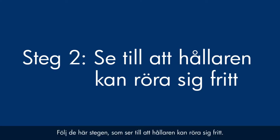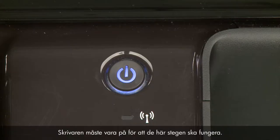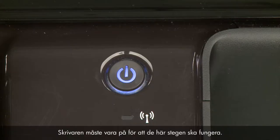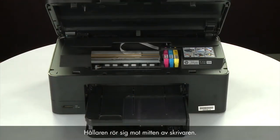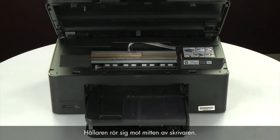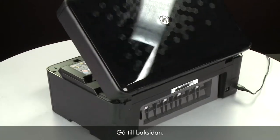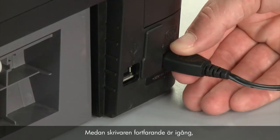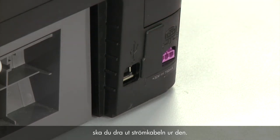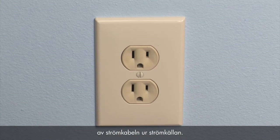Use the following steps to make sure the carriage can move freely. The printer must still be powered on for these steps to work. Open the cartridge access door so that you can view the carriage — it will move to the center of the printer. Turn to the back. While the printer is still powered on, disconnect the power cord from the printer, then disconnect the other end of the power cord from its power source.